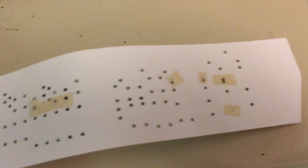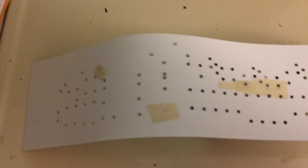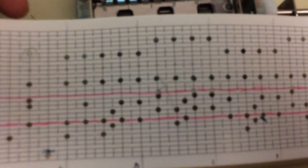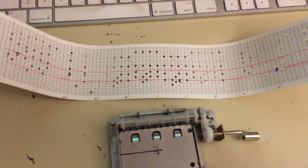As you can see, I only made a few mistakes in punching the notes. You can cover them up with masking tape and repunch the hole next to it, and then you have a saved strip.